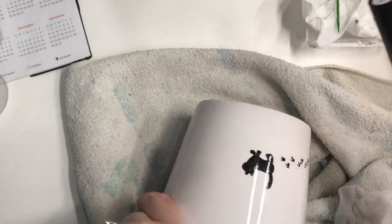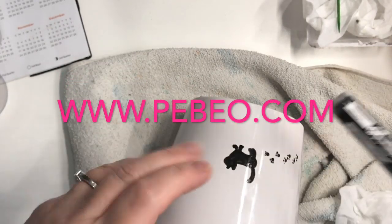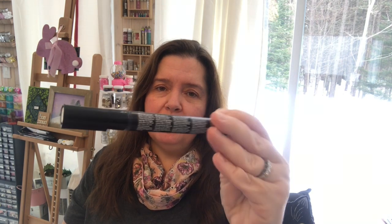Thanks to Pebeo for providing me with the paint products to make this. I hope you enjoyed this DIY and that you'll look into trying out painting on ceramics, porcelain, glass, or any hard surfaces with the Pebeo porcelain line of paints. Pebeo makes wonderful products and this is just one of many. Thank you so much for watching — please give this a thumbs up, like, comment, share, and subscribe if you haven't already. Until next time, stay crafty, bye!